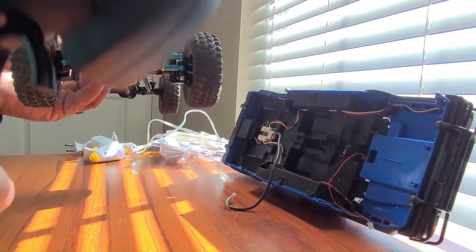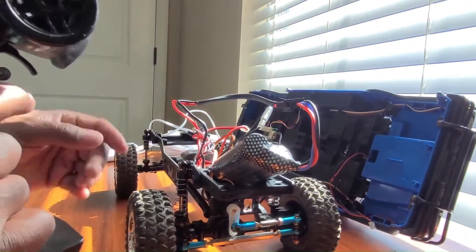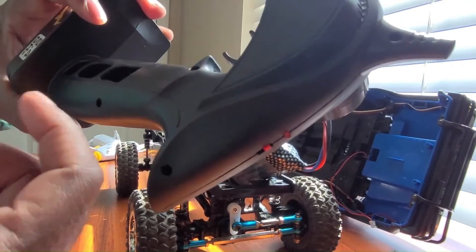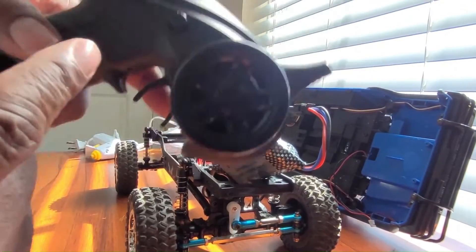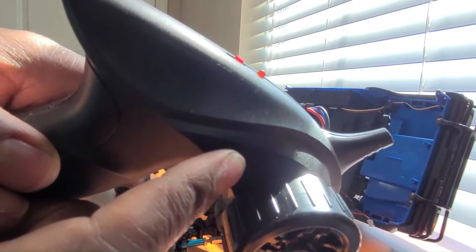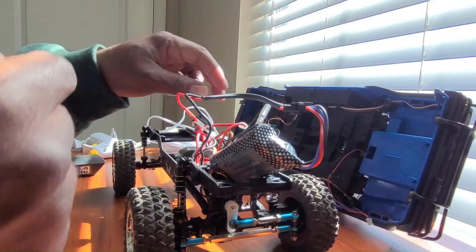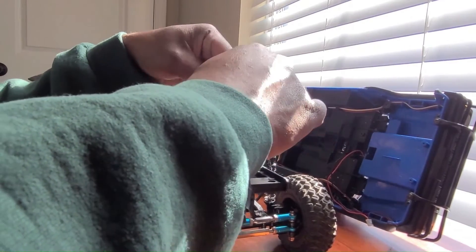We need to switch the wires because forward is reverse and reverse is forward. On this controller you can't reverse it on the controller because there's no button for it — it only has an on/off and your steering centering. So to fix this we just have to change out the plugs: connect the red to the black and the black to the red.